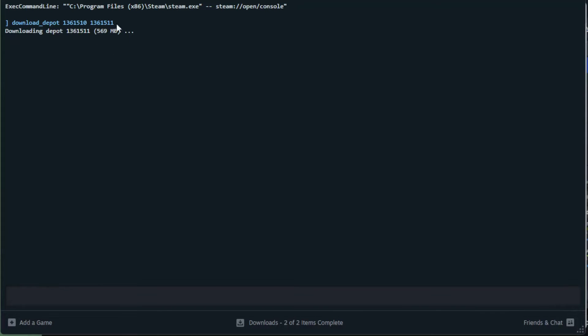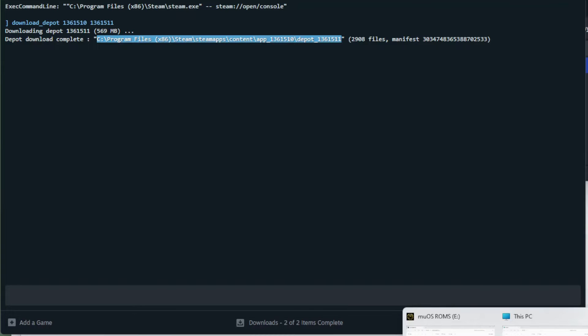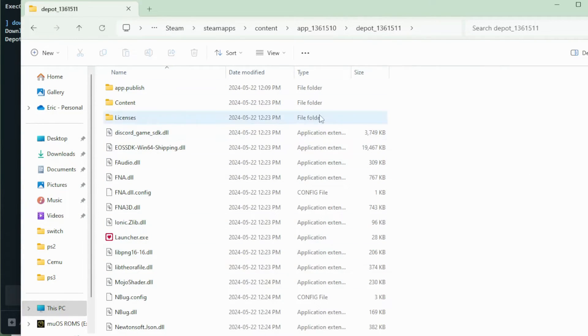It will continue to download until you see a message that says it is complete. Once finished, it gives you a path to all of the files we're going to need. Highlight that path, hit Ctrl+C to copy it, then open up Windows Explorer and paste in that path, click Enter, and you'll be dropped right into the files we need.